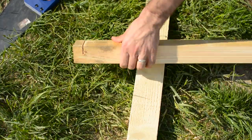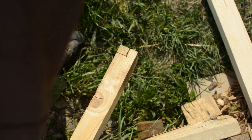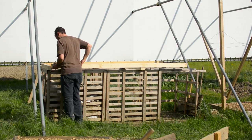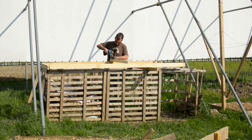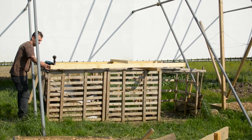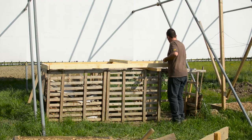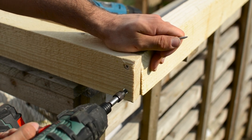To connect the side corner posts with the crossbeam I went with a rabbit joint, which will give me more strength than a classic butt joint. To strengthen the structure even more before we place it into the ground, we need to screw a scrap piece of lumber to hold it tightly together so it won't fall apart. Now it's also time to make a mark 6.5 feet from the top down on all corner posts — this will be useful later on when placing them into the ground.